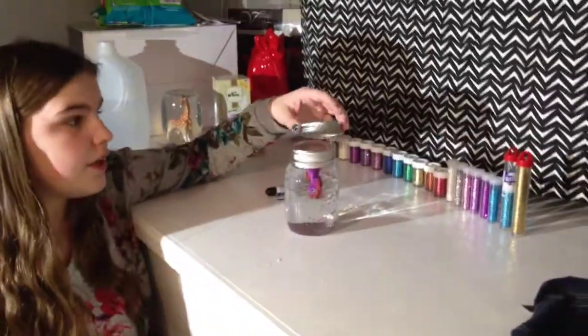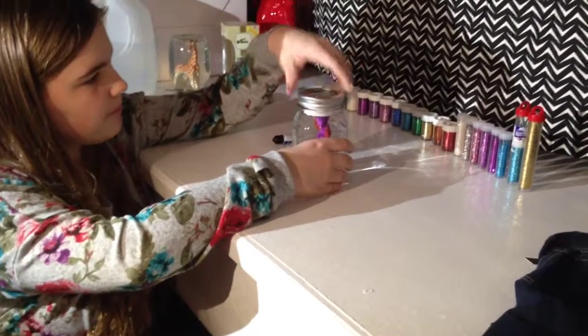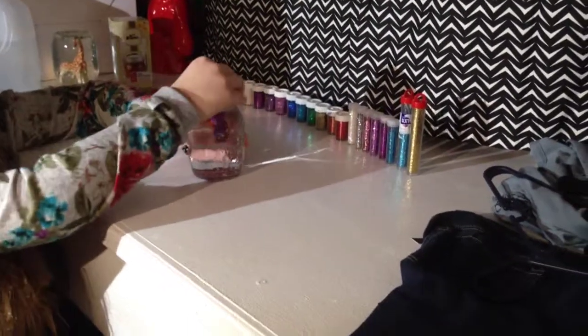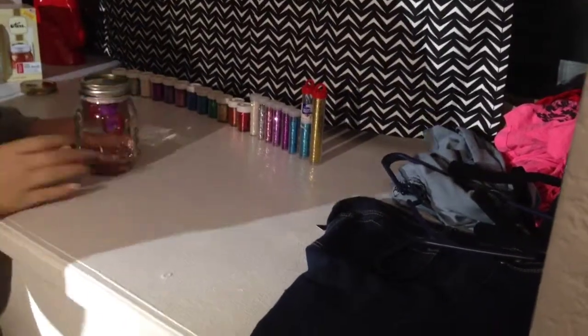Once you have securely glued it on, you're going to take the band and screw it on, making sure it is tight and secure, and then let it dry. I let mine dry overnight, and once it dries, this is your end result.